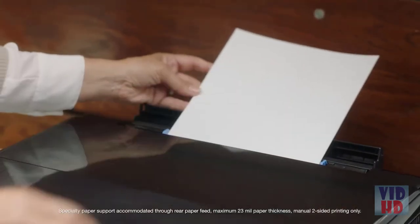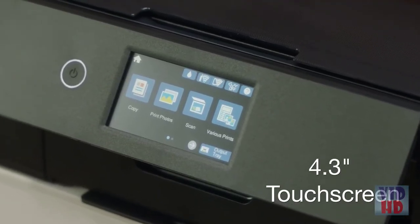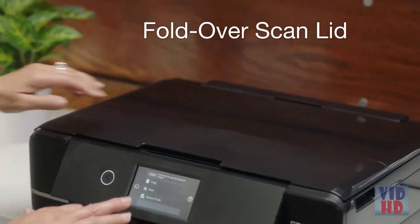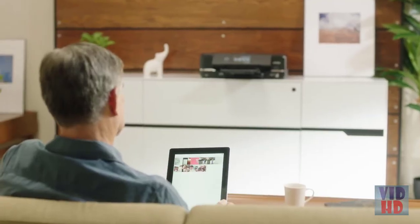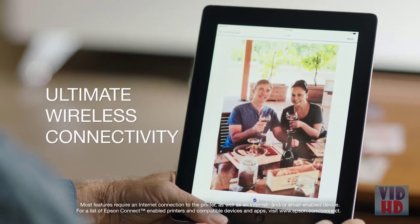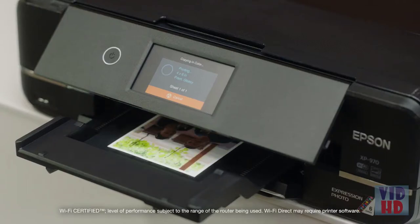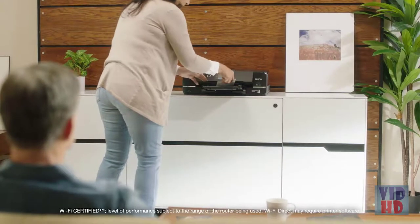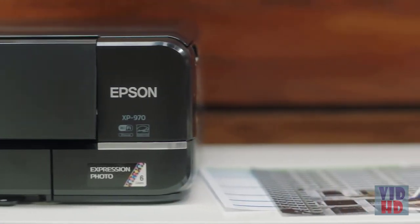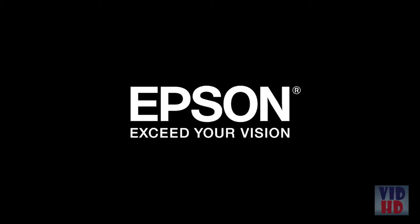Enjoy the flexibility of printing on specialty papers such as CDs and DVDs and wide format. This easy-to-use printer has a 4.3 inch touchscreen and an innovative fold-over scan lid that securely holds your originals in place. Print easily from your iPhone, iPad, Android mobile devices, tablets, and more. It includes Wi-Fi Direct for router-free printing. Make your best impression with the Epson Expression XP-970. Epson — exceed your vision.